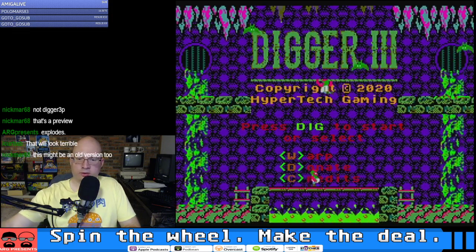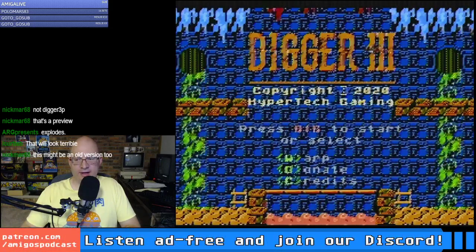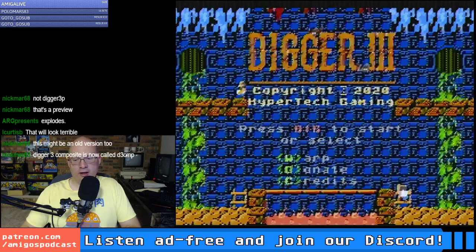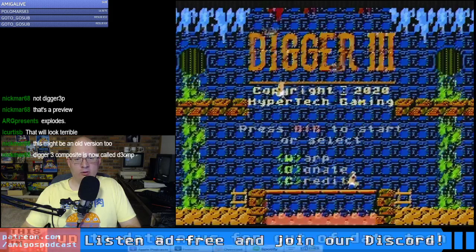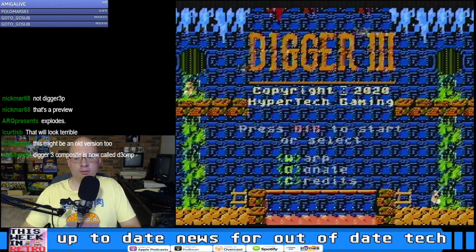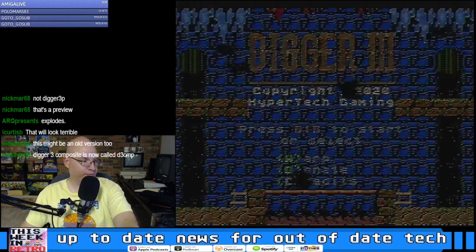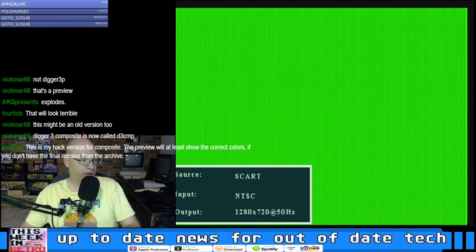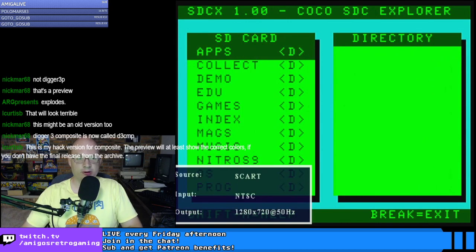That doesn't look so bad in RGB. Let me switch over to composite — oh my gosh, it's a nightmare! You know, if you're playing on a CRT this wouldn't look so bad, but if you're playing on a flat screen you really see how awful composite looks. Yeah, we won't do that. Let's switch back over to glorious RGB — the Switcheroo is great.